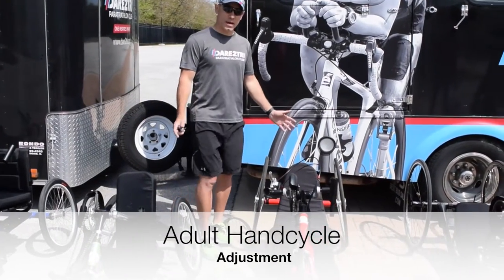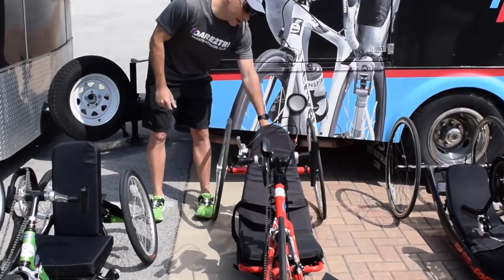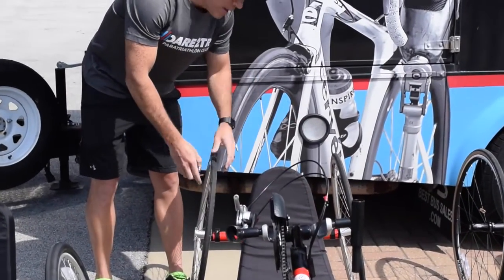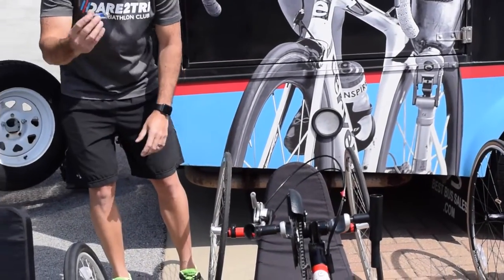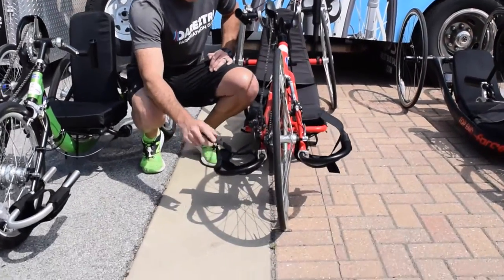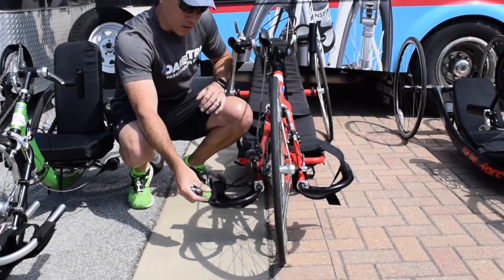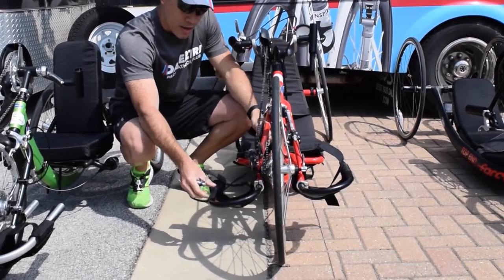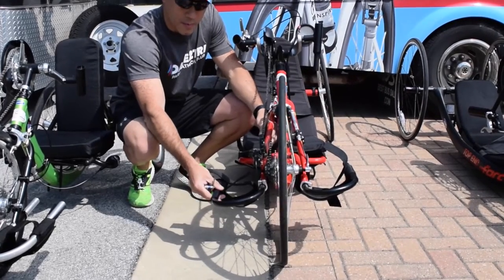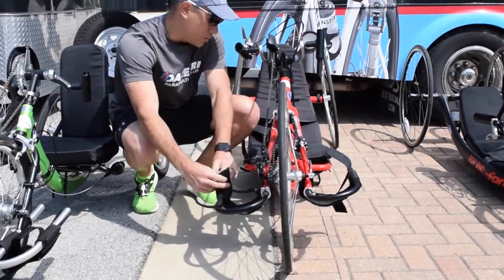A couple of adjustments that we can make on the adult hand cycles. We can make an adjustment on the backrest here on the angle, and that can be done using a simple multi-tool with Allen wrenches. As Kerry mentioned in previous videos, we have the footrests — those are also adjustable using an Allen wrench. Once you adjust it, you want to make sure that it's nice and tight and secure, and the foot is strapped in securely.